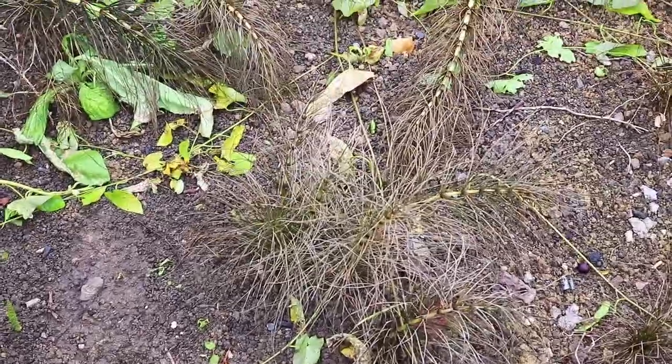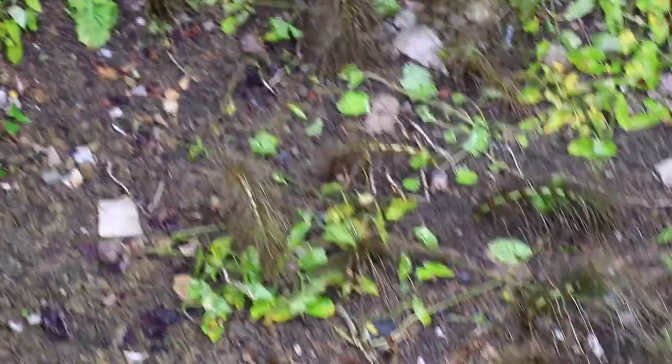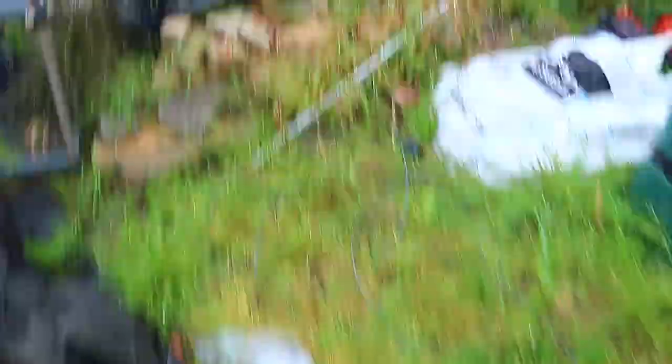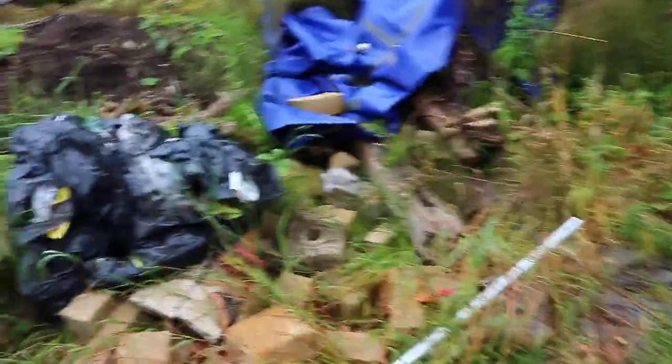I'll show you inside the greenhouse first because this is where you can actually see how well it's working. If I zoom in, it's all turning sort of brown — it's dying off. Fingers crossed it completely dies and rots away. And then over this back corner, this is where most of the rest of it's dying away, as you can see. All of it's dying inside there and over the back.